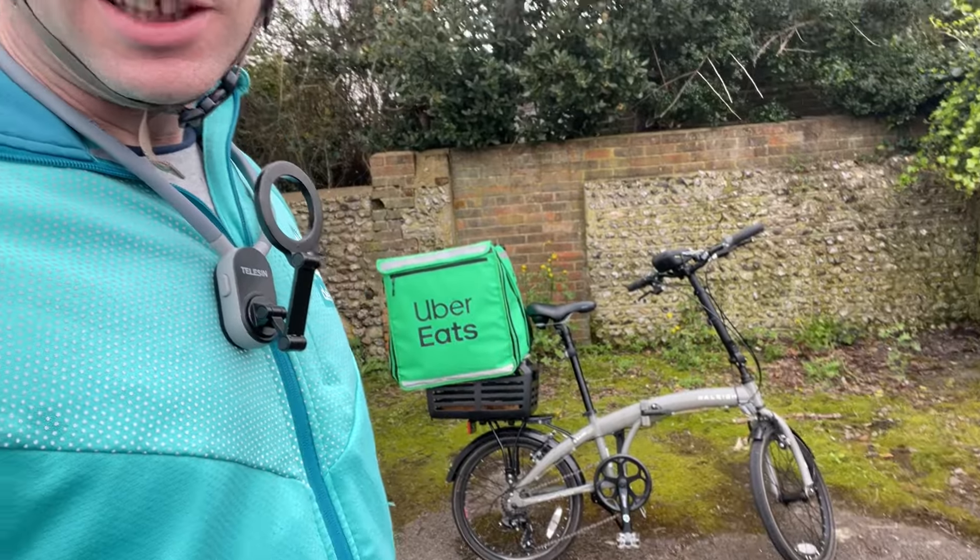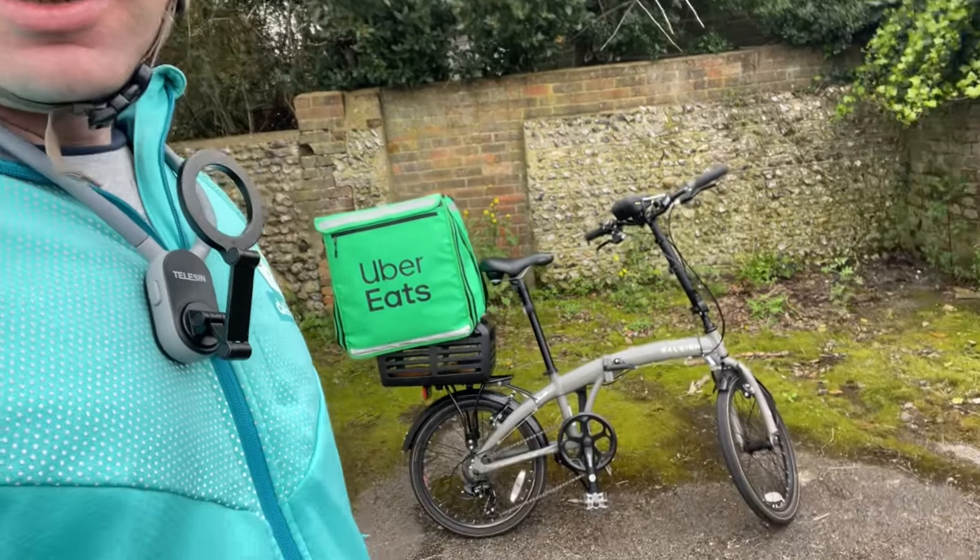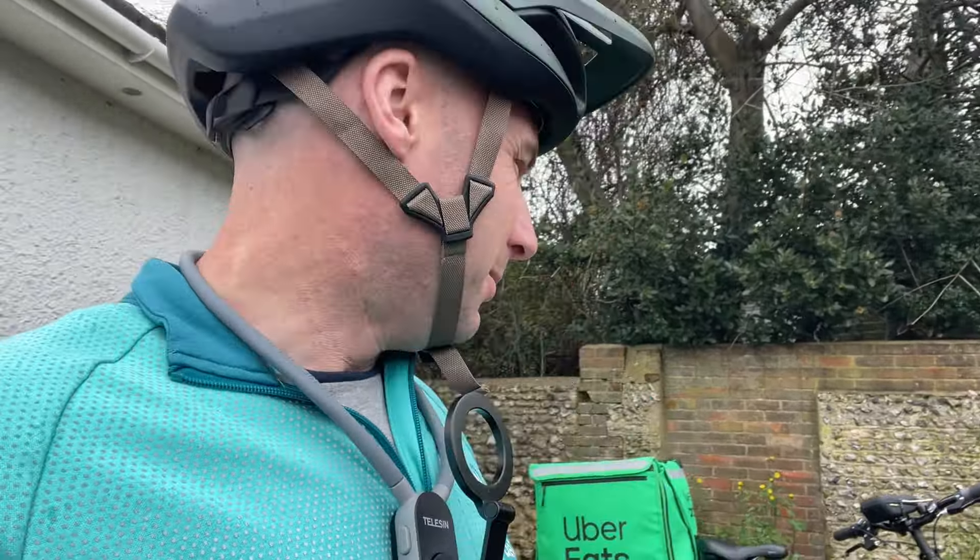Hello, I'm Ben Bamboozle and I'm out on a new bike today. Well, I say new bike, I've had it for a little while. It is a Raleigh — I think they call it a Stowaway fold-up bike. I bought it a couple of years ago, with the idea of going to deliver in different places with it, so I thought I'd get it out today and have a go on it.